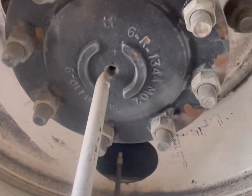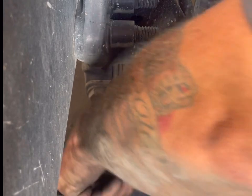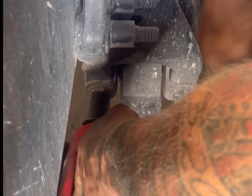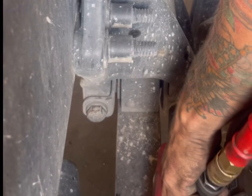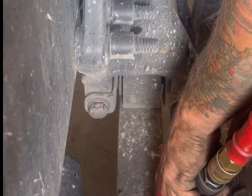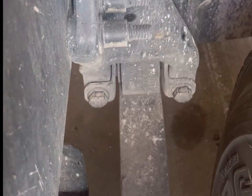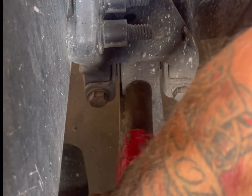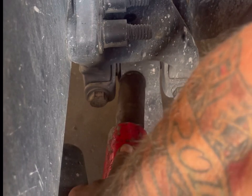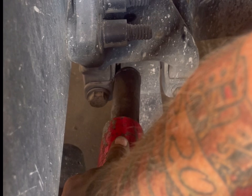We're going to get a snap-on impact with an inch-and-an-eighth socket — because it's a Freightliner it's an inch-and-an-eighth. It doesn't take much to move this forward. Now if it's a Peterbilt it's going to take a lot more — more likely to have bolts stuck in the housings and stuff. Push it forward like that.